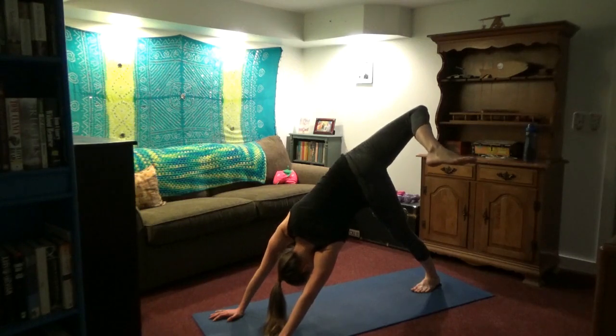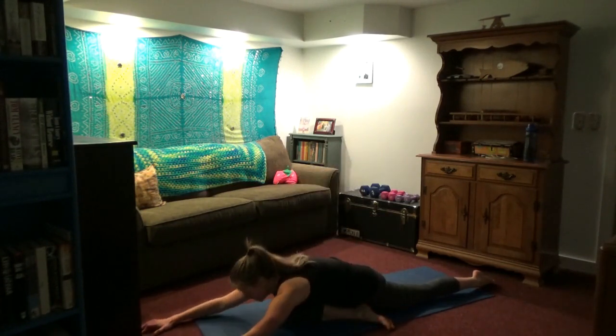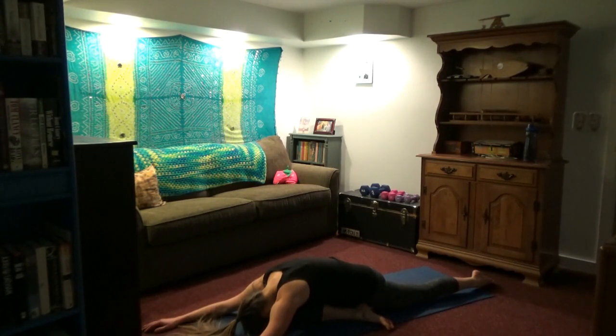Bring that right leg up and over if you want to — we're just opening the hip for a moment. Then bring that right leg forward — pigeon. This may be as far as you want to go. If you need a little more stretch, walk the hands forward and lay the chest on the front leg. This should stretch your right hip, IT band, and piriformis — a bunch of muscles on the right hip and low back. Come on up. Reach for that back foot if you can; if that's too much, use a strap around your ankle or grab your pant leg. This is stretching your left hip flexor and the quad a little bit.